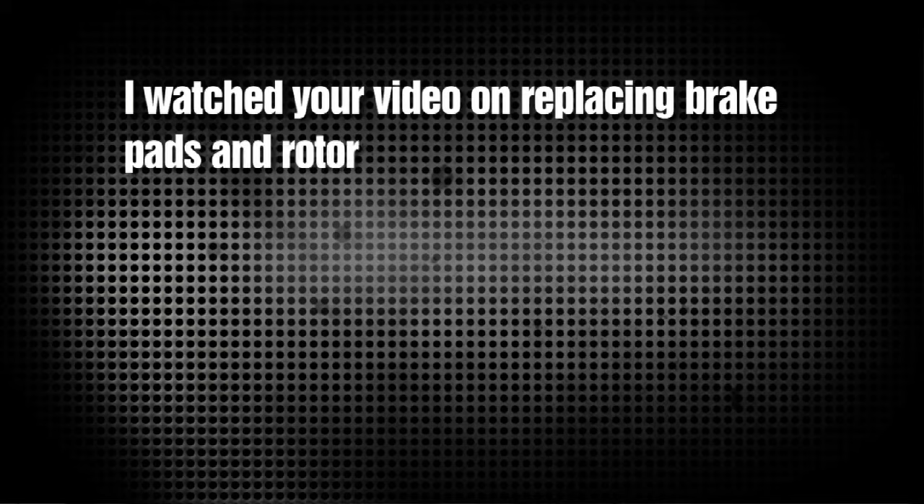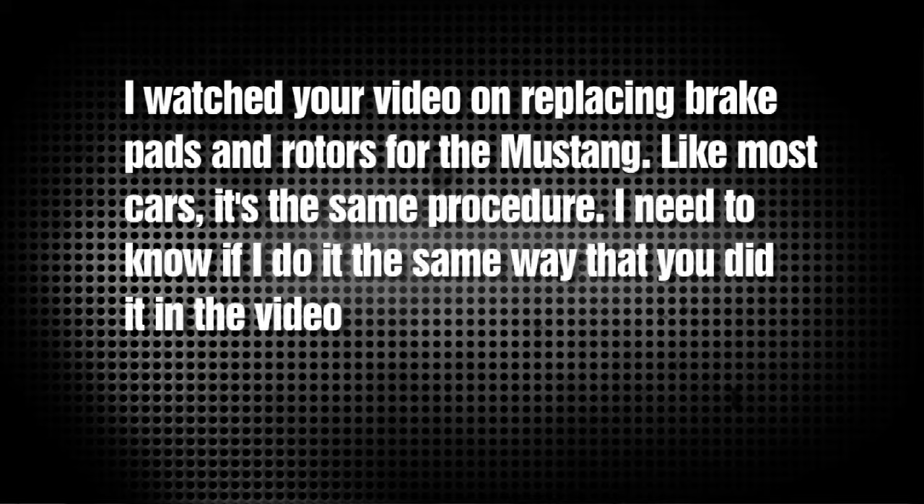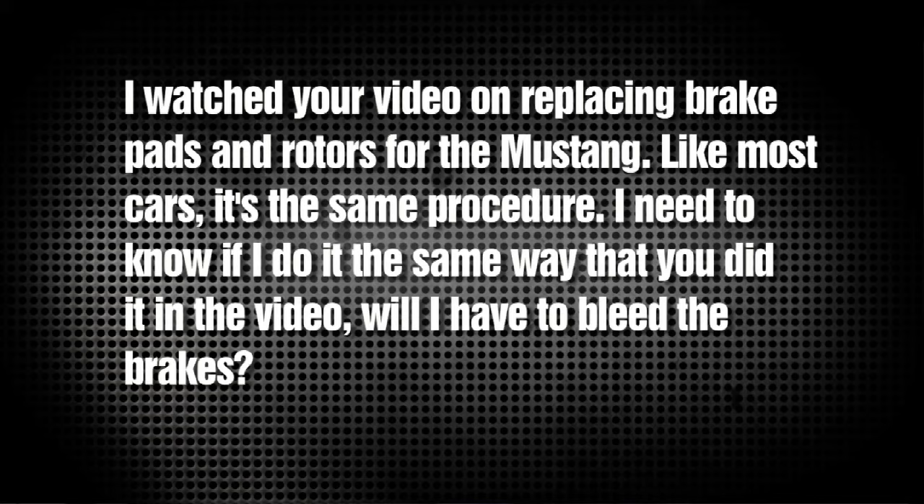John had a question about brakes. He asked, 'I watched your video on replacing brake pads and rotors for the Mustang. Like most cars it's the same procedure. I need to know if I do it the same way you did in the video, or if I have to bleed the brakes.' Well John, we actually have two brake episodes on a Mustang — season two episode nine, and season four episode nine. In the first one we just did pads and rotors. In the second we did a full brake kit upgrade with new stainless steel brake lines and new calipers. If you do any of that, you'll definitely need to bleed your brakes. But if you're just replacing pads and rotors, there's no need.